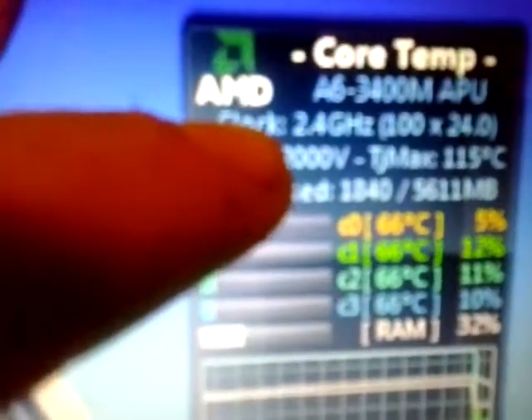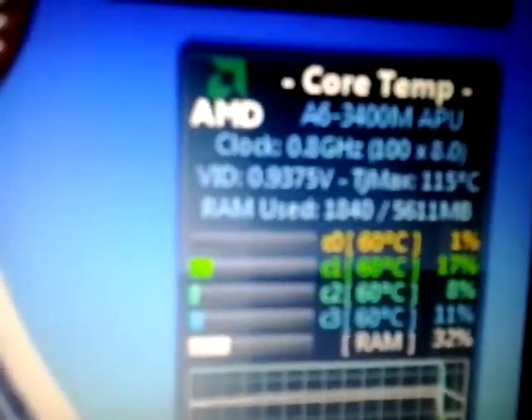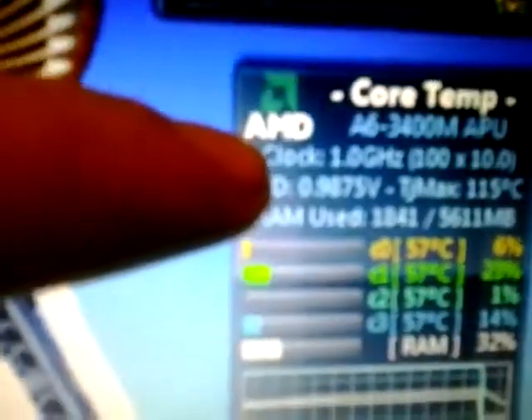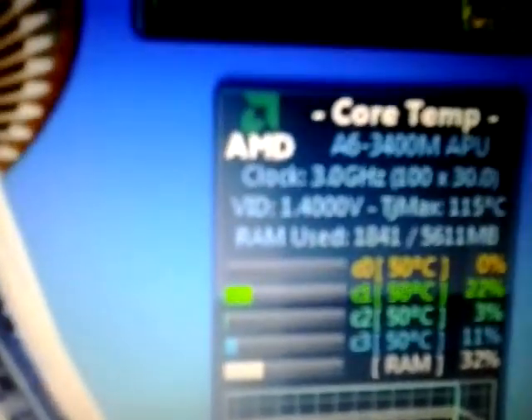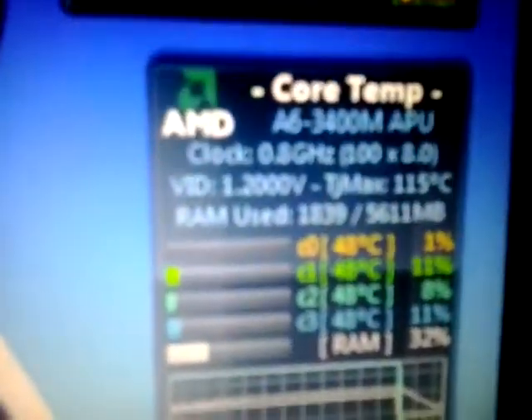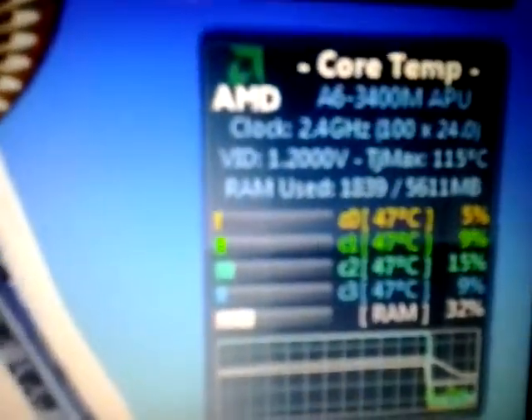That is what I'm talking about — there's idle, and it'll jump around in between there, and then it'll jump up to 3GHz. But it's only actually clocking one of the cores up to 3GHz, because that's the AMD boost feature.